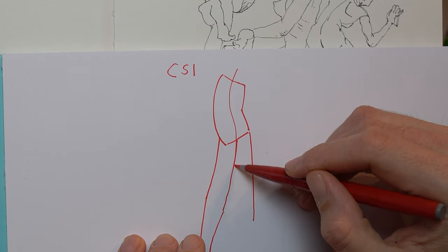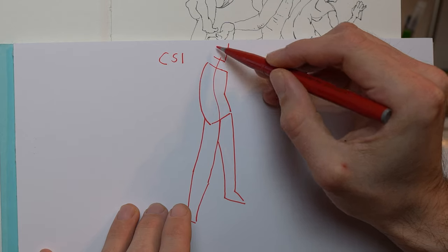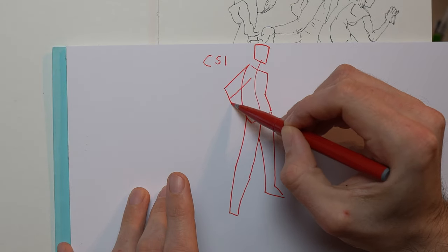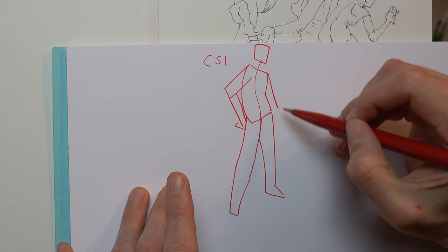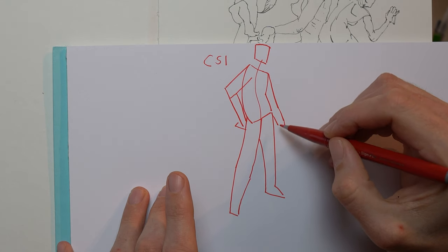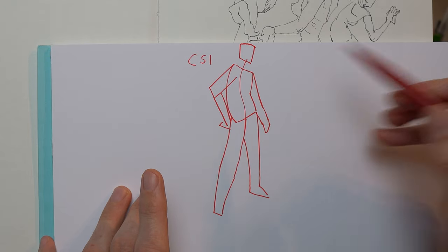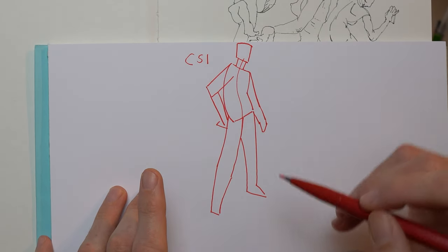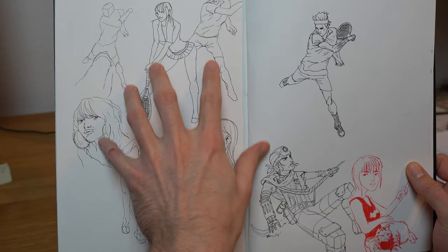Don't expect too much of yourself — it's just about the gesture. Think about form and everything, but what's important is to emphasize and figure out the positioning of the figure in space and where the elements are placed. Everything else can be improved later. A very simple gesture using C curve, S curve, and straight line is important to practice.